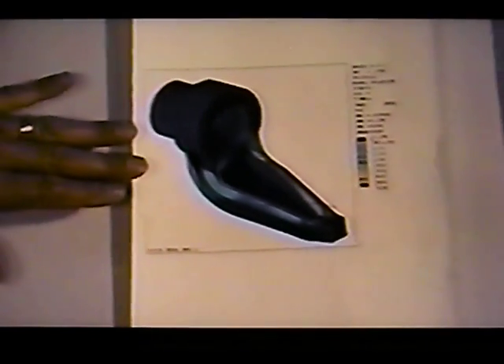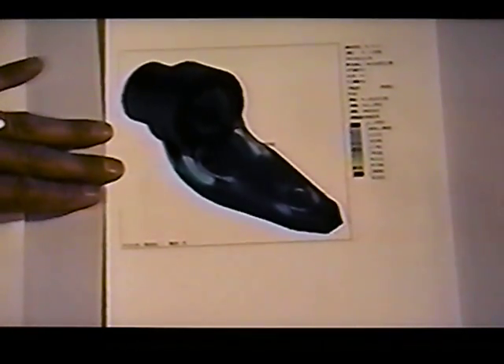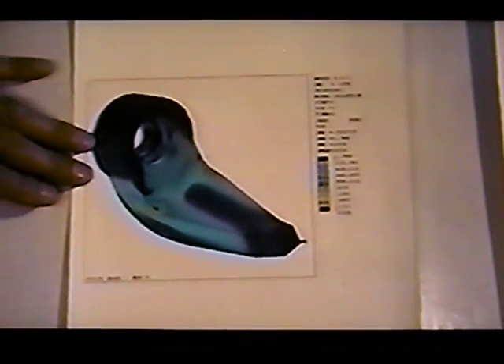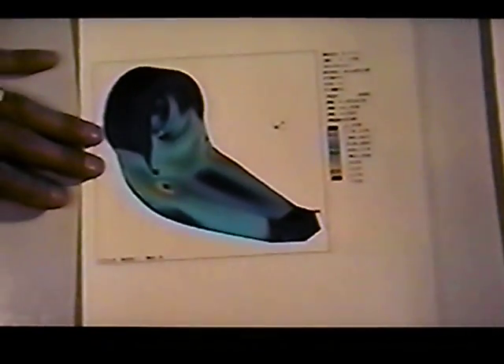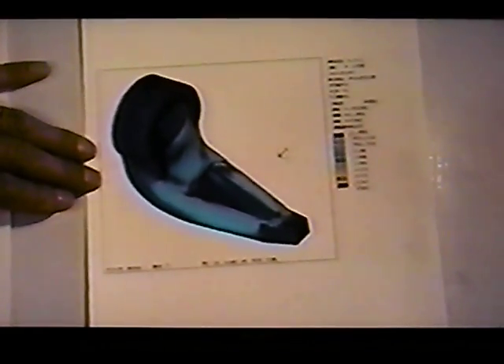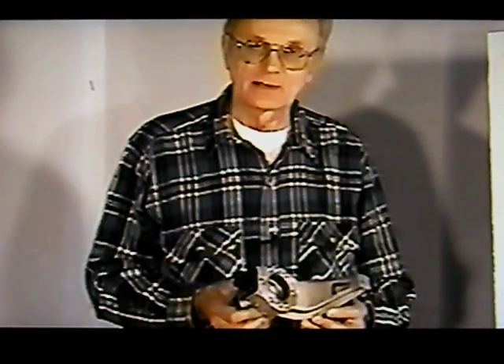We modified it a second time, changed some fillets and radii, and came up with a third design — not good enough. A fourth, by adding a wall in a different place — not good enough. A fifth, by filling it solid — not practical from a casting standpoint. Then we cut out a small section to improve castability — still didn't work. Finally, we ended up with a configuration that came down to 3,167 pounds. We modified the casting pattern and went ahead and made those castings for testing.